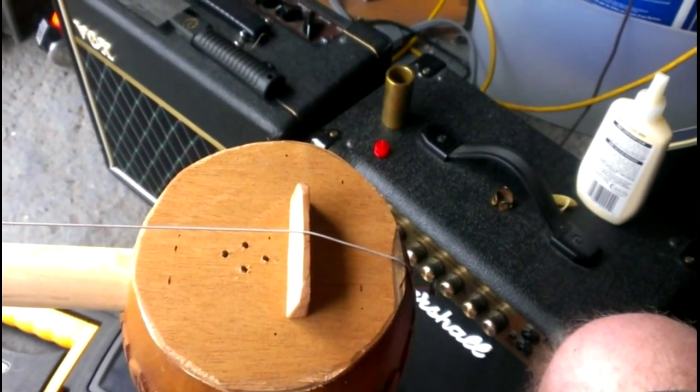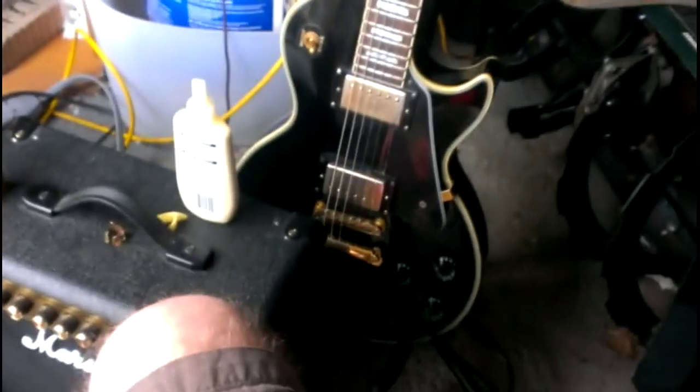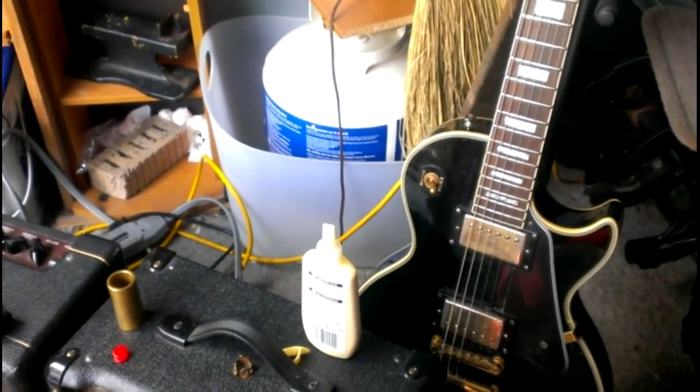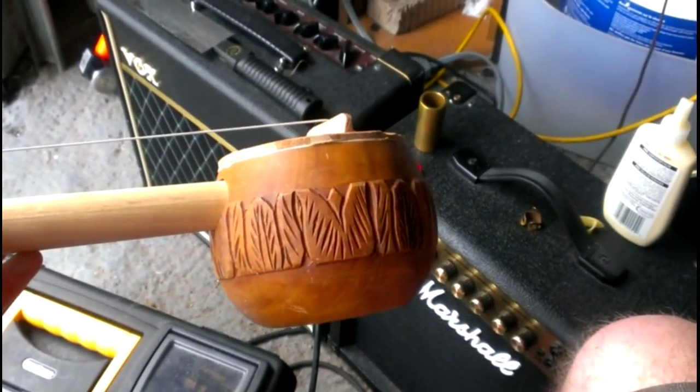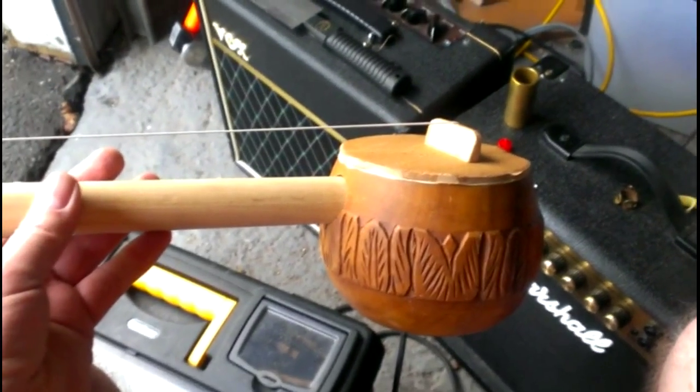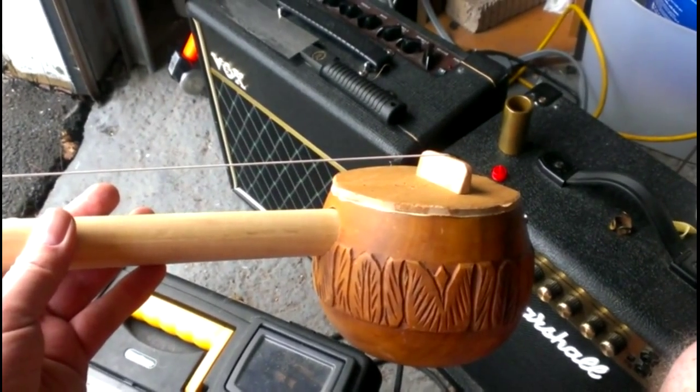So it is not one of these — a Les Paul, my neighbor's Les Paul that he keeps in my garage, because those are cool. But it is a one-string musical instrument. I'll get some footage here of me playing it.